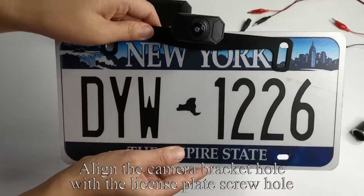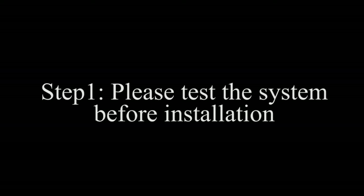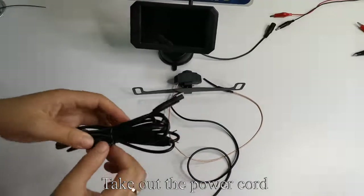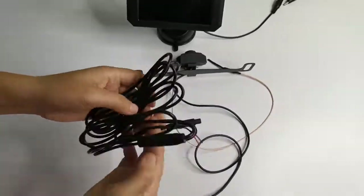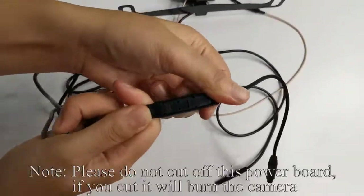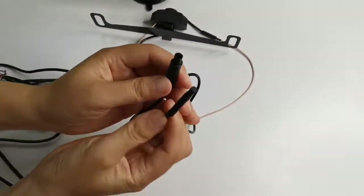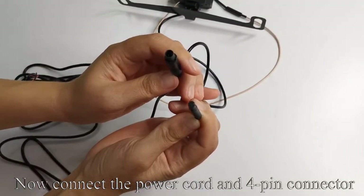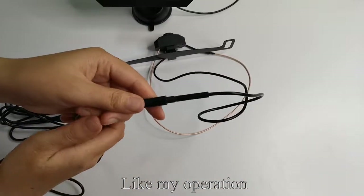Align the camera bracket hole with the license plate screw hole. Take out the power cord. This is a power board. Please do not cut off this power board. If you cut it, it will burn the camera. Now connect the power cord and 4-pin connector, like my operation.